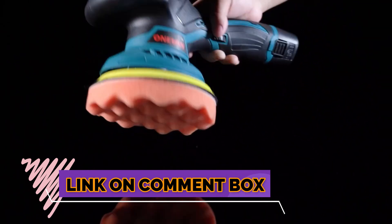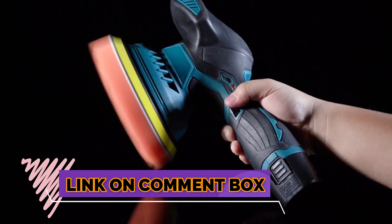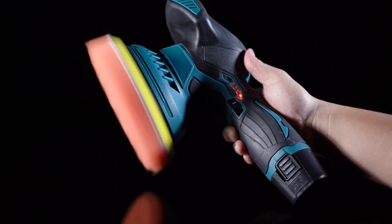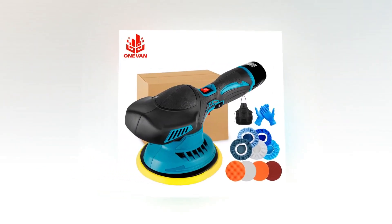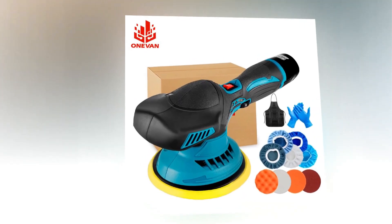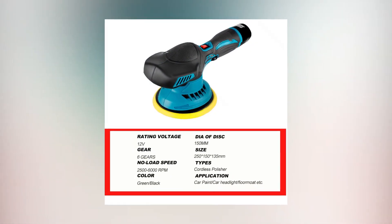A good machine paired with the correct polishing compound or wax for your specific application will remove imperfections to reveal a mirror finish. Investing in the right buffing or waxing machine manufactured for your needs will save you money in the long run. Keeping your car's paint looking fresh and vibrant prevents further wear and helps to preserve your vehicle's value, without taking an expensive trip to a professional detailer.